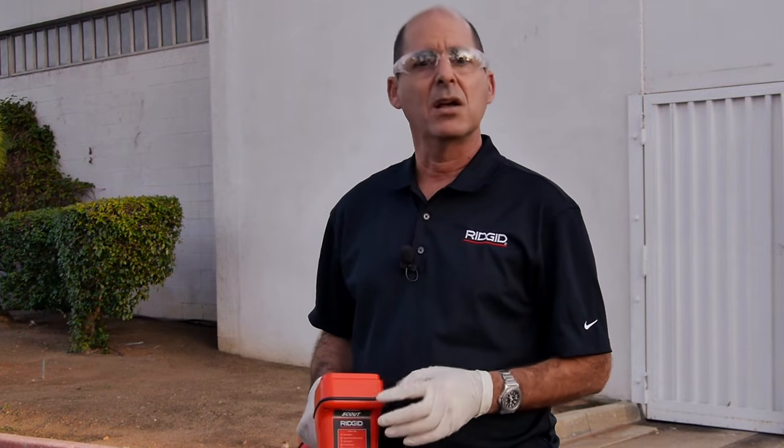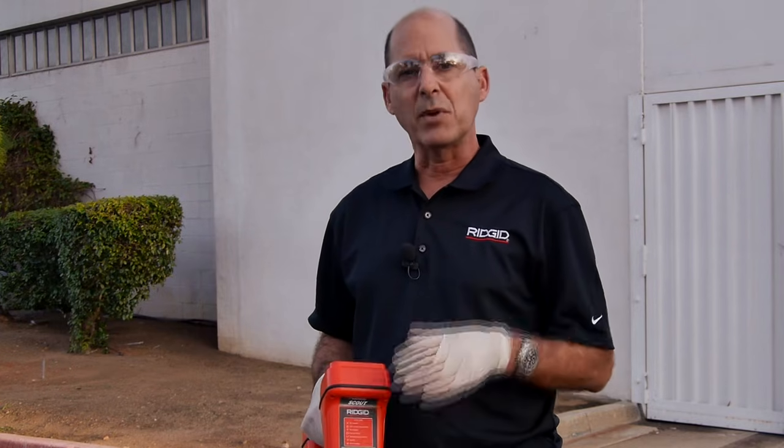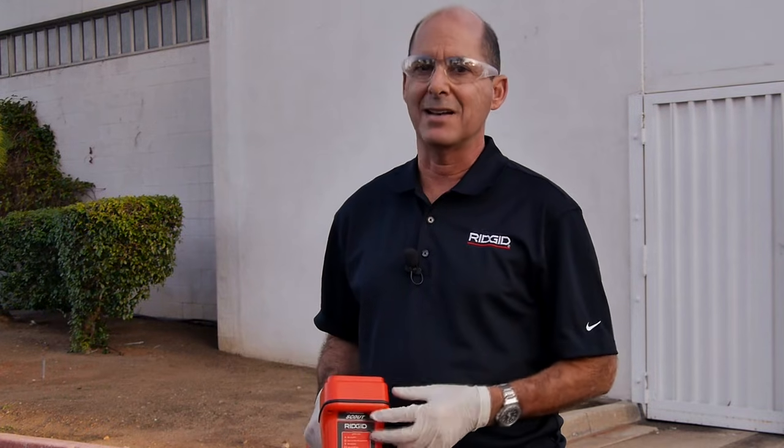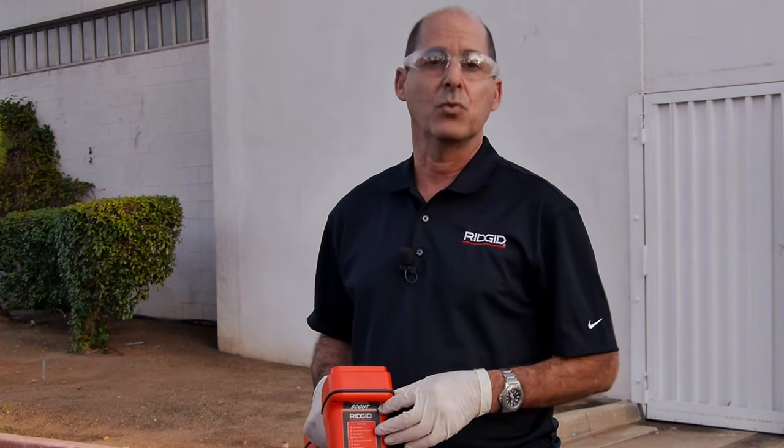We've seen how to locate the sonde using the three-step process: localize, pinpoint, and verify. We've seen how to recognize a tilted sonde, and we've seen how to take a depth reading. Always remember that when locating a sonde, signal strength is the final determining factor. Now you're ready to locate your sondes with confidence.